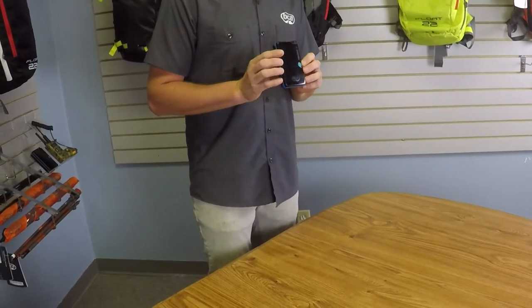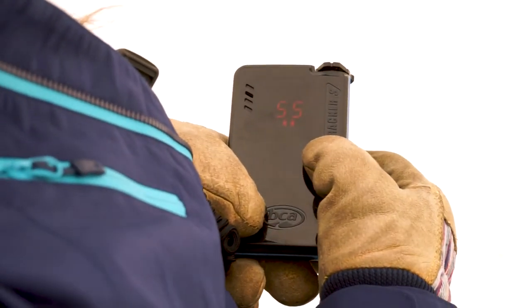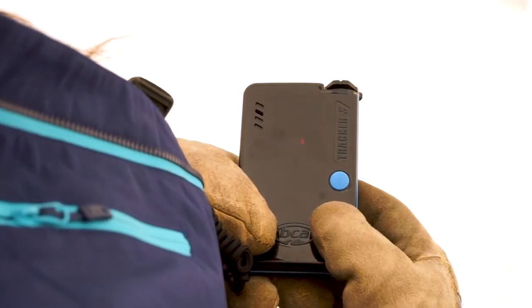The blue button on here is our options button. This is how you're going to use signal suppression and big picture mode — advanced features used in multiple burial scenarios. Signal suppression mode is going to suppress the strongest signal for one minute and allow you to move away from that and lock on to the next strongest signal.